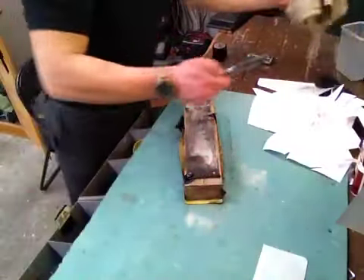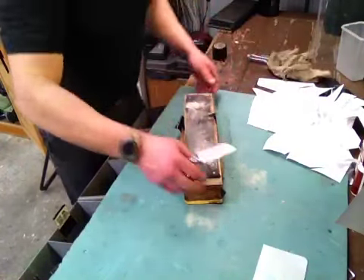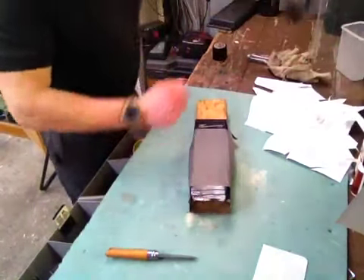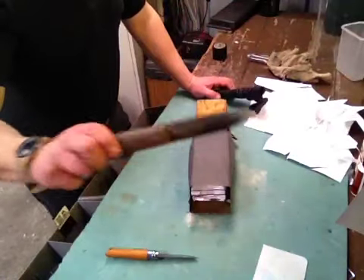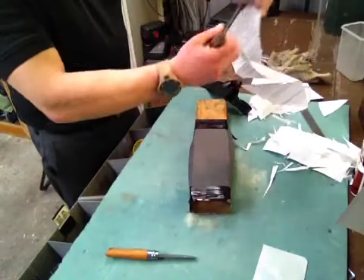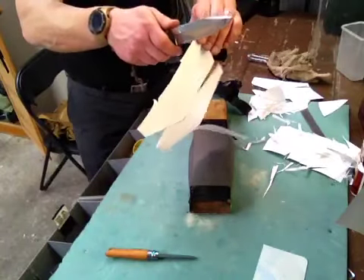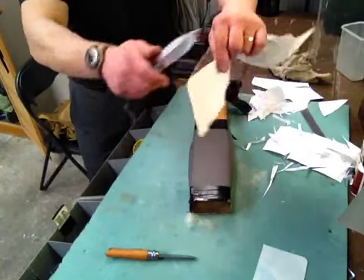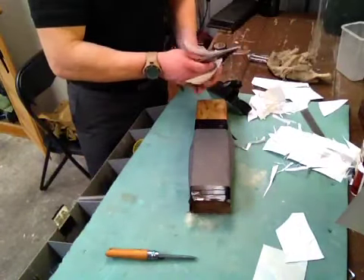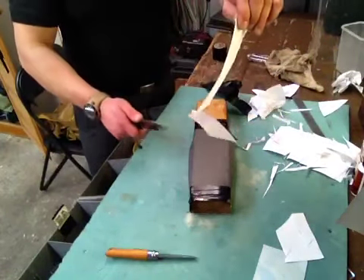So yep, that's it. I'll sharpen the Opinel up on 1200 grit sandpaper. On the first video you've seen the Kisla sharpened on 1200 grit. I mean, that's never going to be as sharp as the Opinel, but this is sharp enough for me.